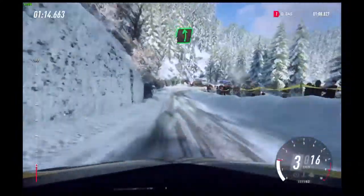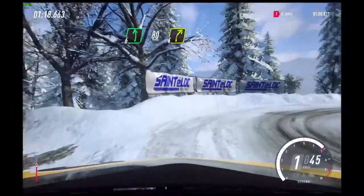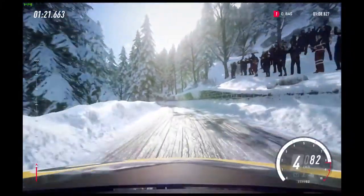Slow, 80. Unseen open hairpin right. Into 6 left, extra long. 80. 4 right tightens.